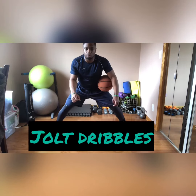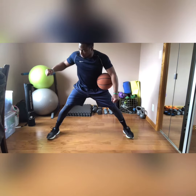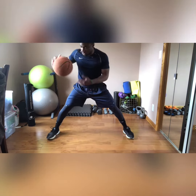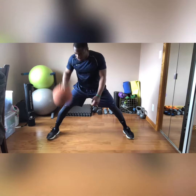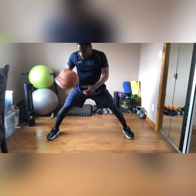We're going to practice a jolt dribble. When I jolt the ball, I usually come from a pound position or a float position where it's high in the air. This is your float, this is your pound — you have this area here, here's your pocket. But now we're going to work on a jolt.